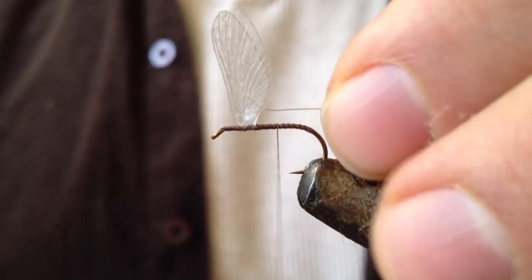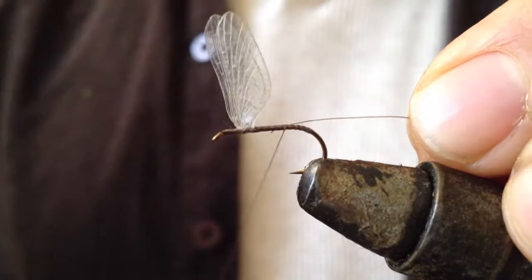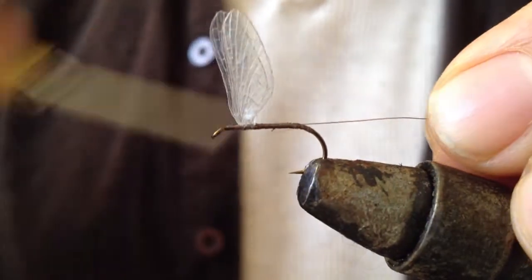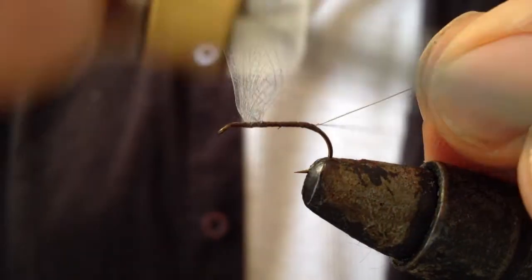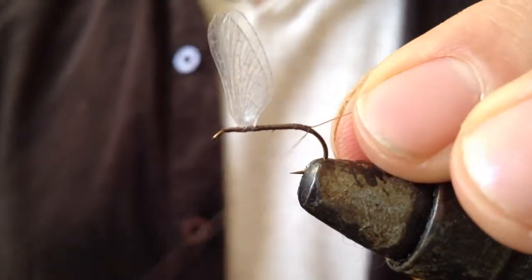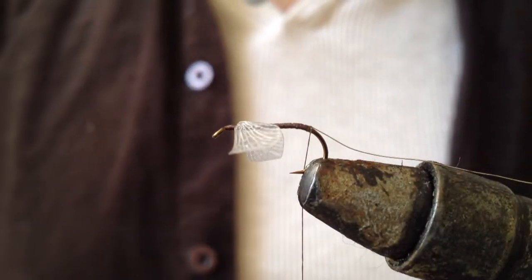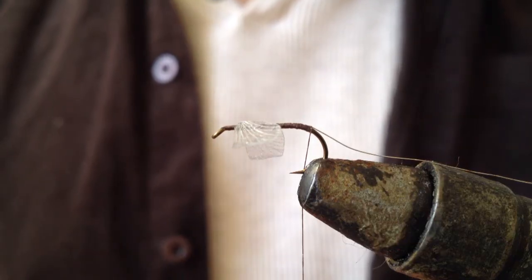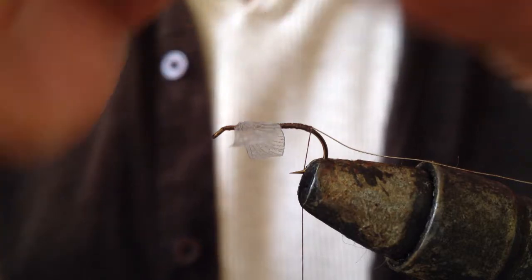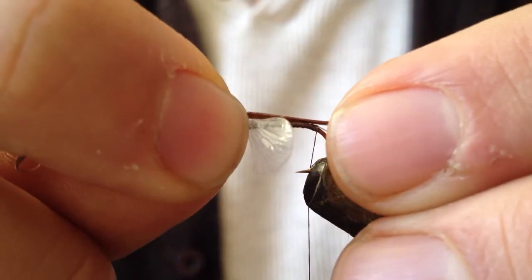Now I am going to turn in the wire thread and take that right round, going over the hook. I am ready to tie in the pheasant tail fibres. For this I am going to flatten down the wings — this allows me to lay the pheasant tail fibres along the hook, enabling me to measure exactly the length of the tail that I want.